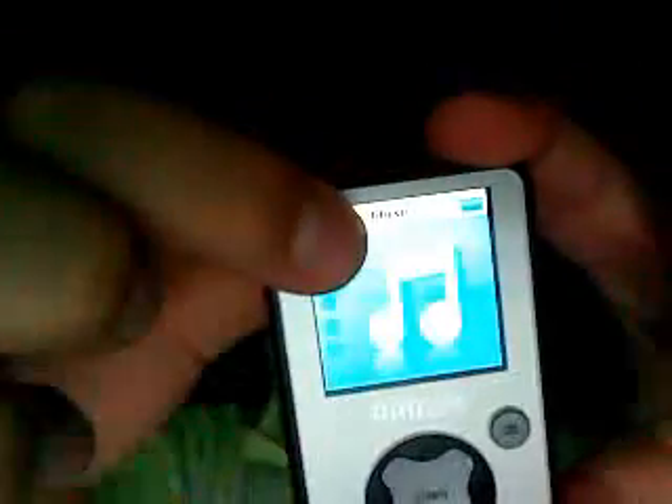So let's go ahead and turn it on. Philips. Website. GoGear. Front screen. Power right here. You have options for music, photos, videos, recordings, and settings.